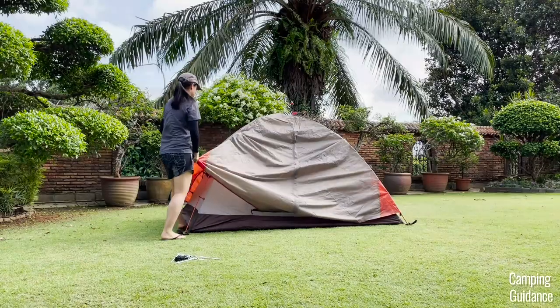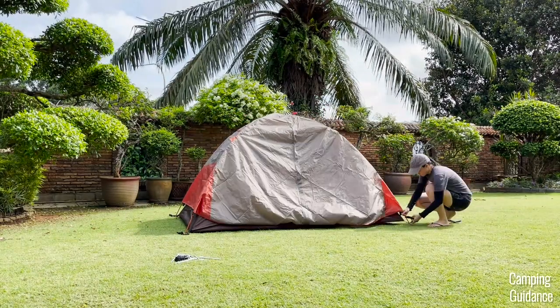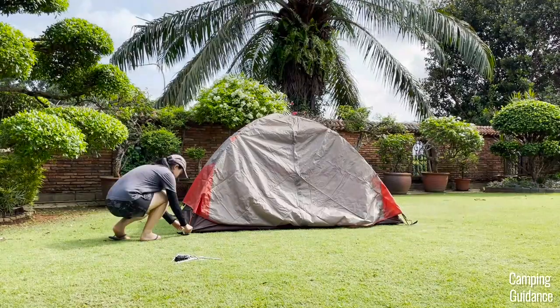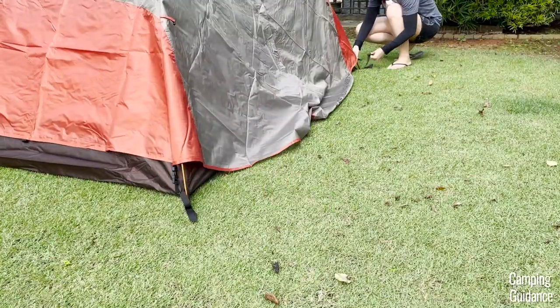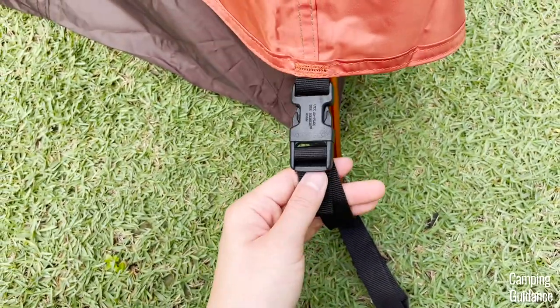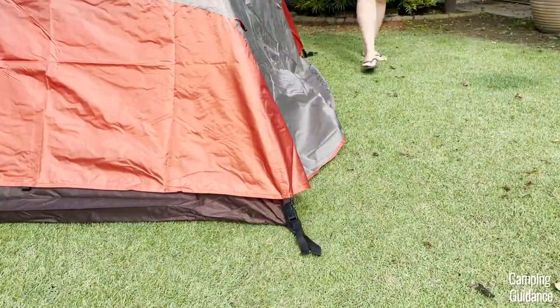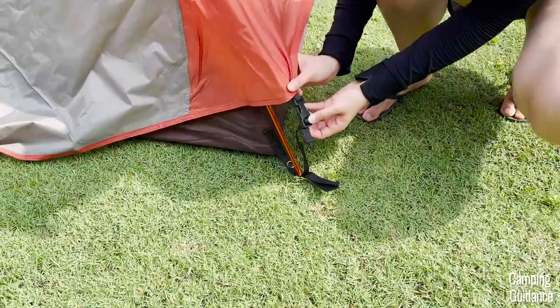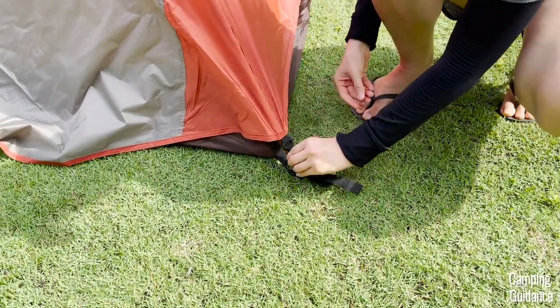There are four velcro strips, so go ahead and attach all of them first. Then fasten the four buckles of the rainfly to the buckles at the four corners of the tent — two at the front and another two at the back. It'll be pretty loose at first, so go ahead and tighten all four buckles as well. To do so, pull on the rainfly with one hand and pull on the buckle strap with your other hand until it feels more secure.